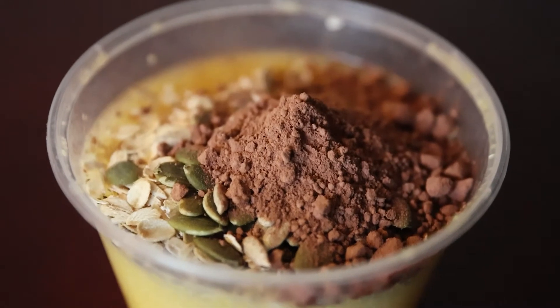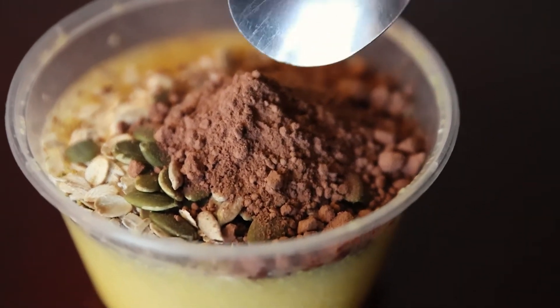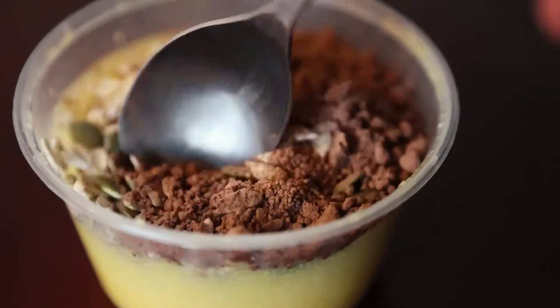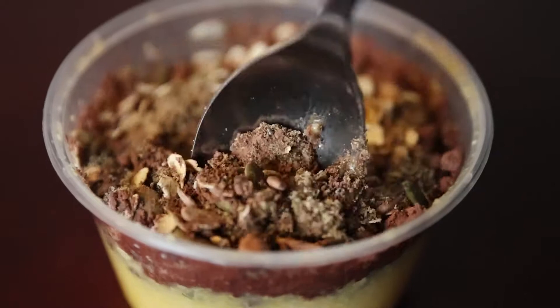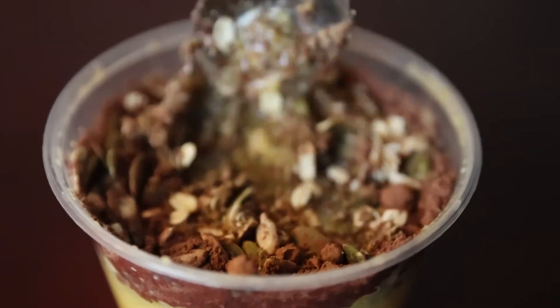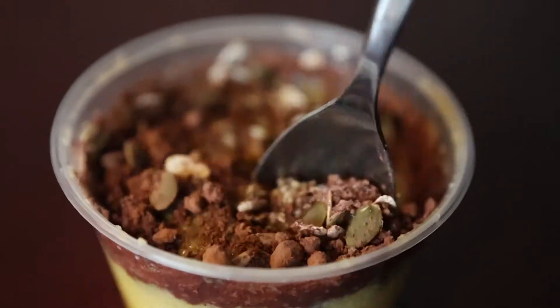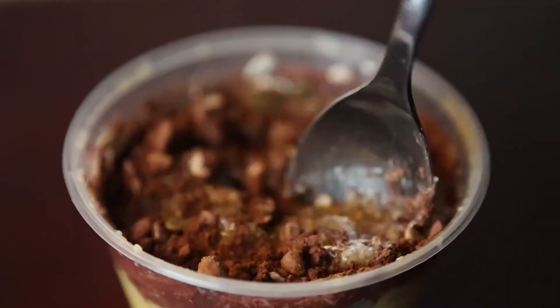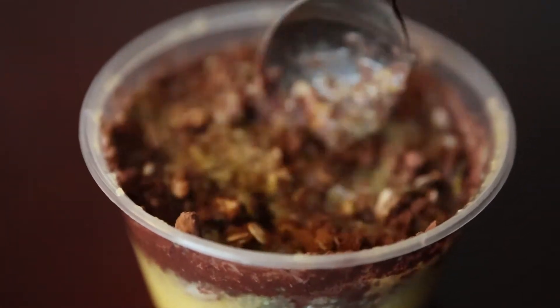Here we have the end product. I also actually added some oats in there. And we have the cacao powder on top, pumpkin seeds, chia seeds, flax seeds — really nice. They actually didn't give me chopsticks, which is very weird, I think they forgot. So you get a lot of volume here. Definitely a lot more fiber and protein than before, so I'm just gonna enjoy this.